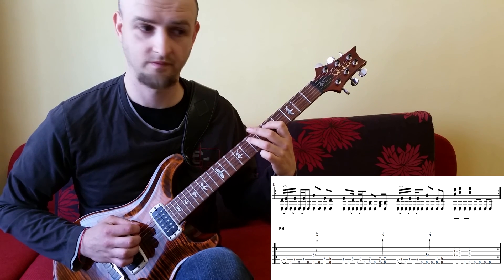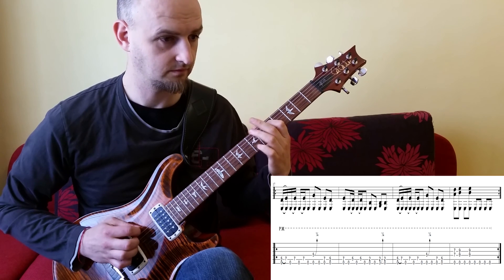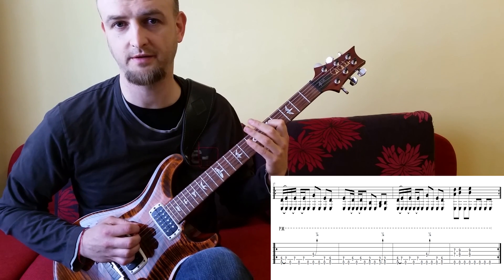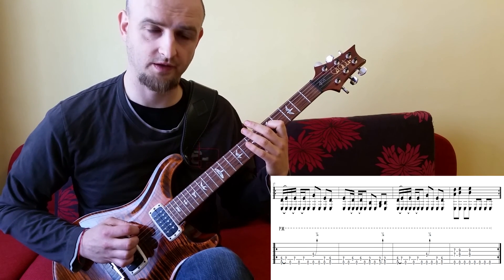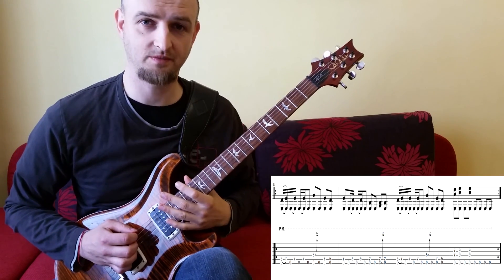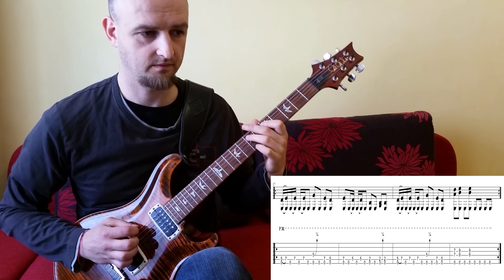Mit dem 7. Bund auf der 5. Saite. Und dann haben wir alles in 8teln. Also der 5. Bund auf der 4. Saite - wenn wir ein bisschen ziehen, ein Smear-Bend, vielleicht ein Viertelton oder noch weniger. Die offene E-Saite dazwischen. Und dann ziehen wir den 5. Bund auf der 5. Saite. Hier ist nochmal alles zusammen, Takt 1.